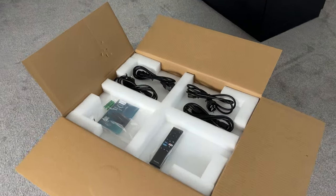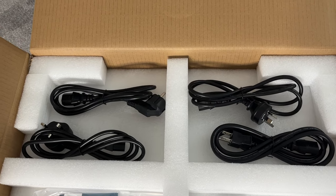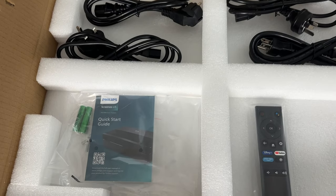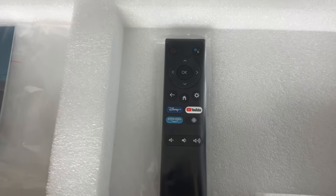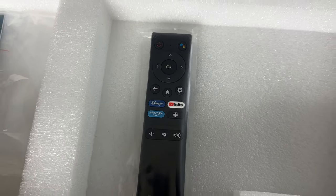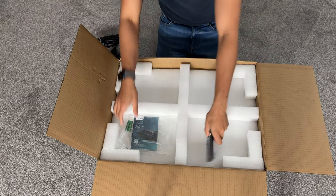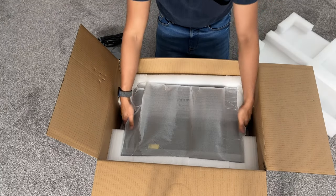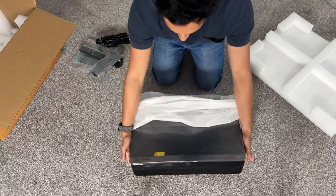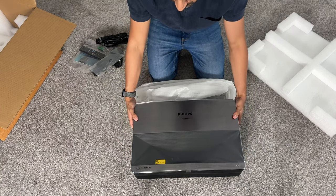I've just opened the box. Right on top you can see it comes with four different types of power plugs — you only need the one matching your country, so I'm going to use the UK one. It comes with two triple-A batteries for the remote control. The remote has all the key buttons you'd expect — Disney Plus, Prime Video, and YouTube are already on there. Then you also have a quick start guide. The projector is right at the bottom.